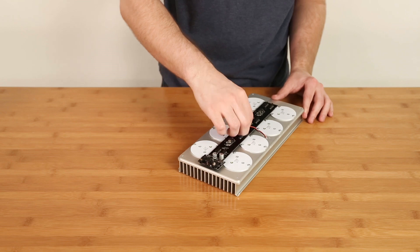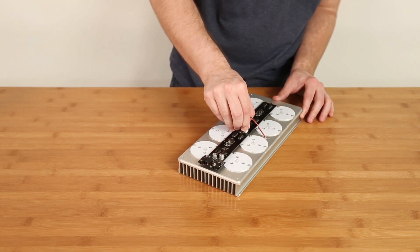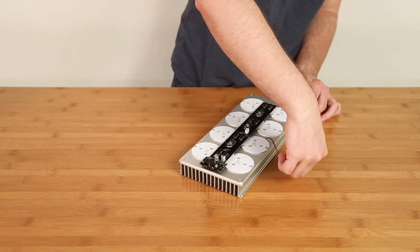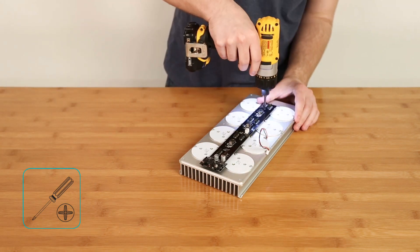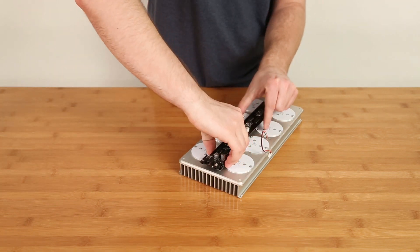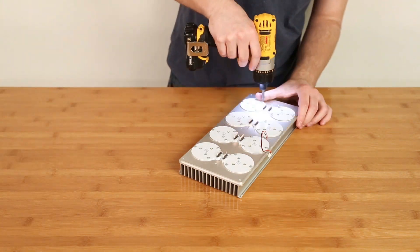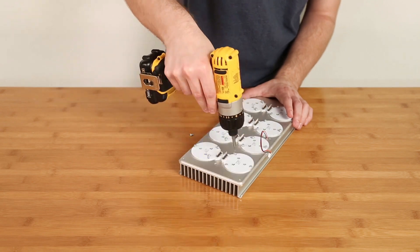Unplug the fan cable from the driver board. Remove the three Phillips screws that secure the driver board. Disconnect the driver board by pulling upward — be sure to lift the board evenly. Remove the LED pucks from the heat sink by unscrewing each pan head screw with your T10 Torx tool.